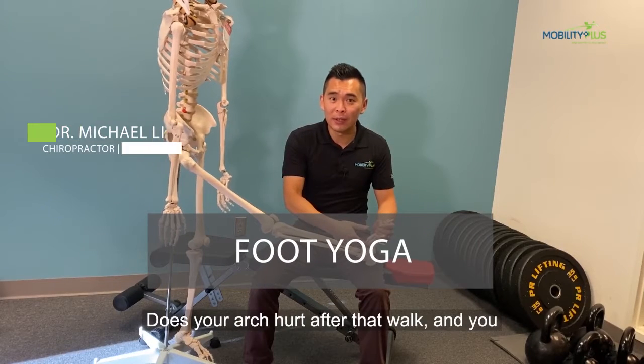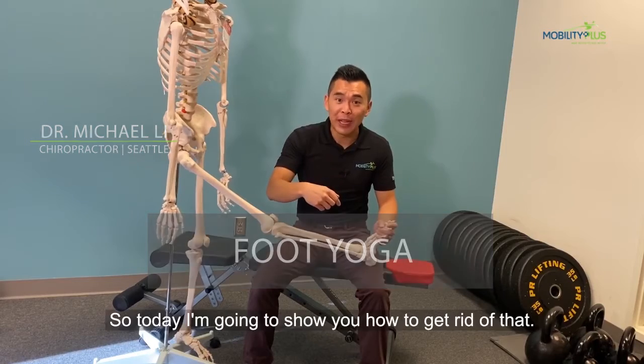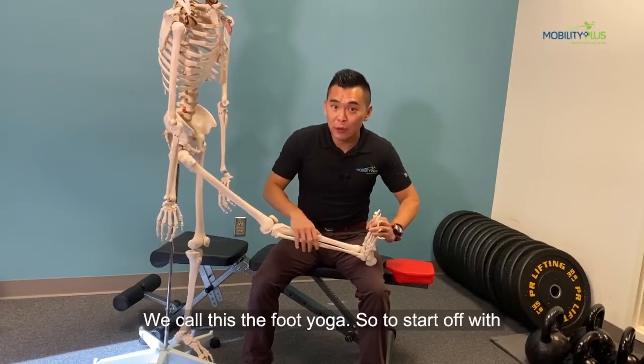Does your arch hurt after that walk so that you cannot enjoy that sunshine? That's not good. So today, I'm going to show you how to get rid of that. We call this the foot yoga.